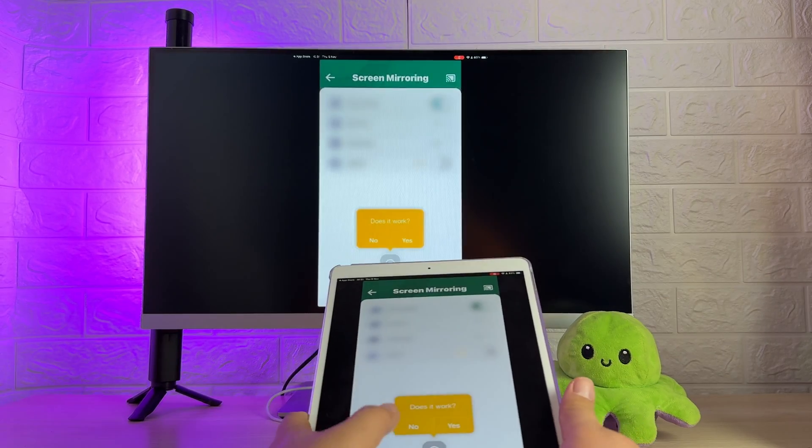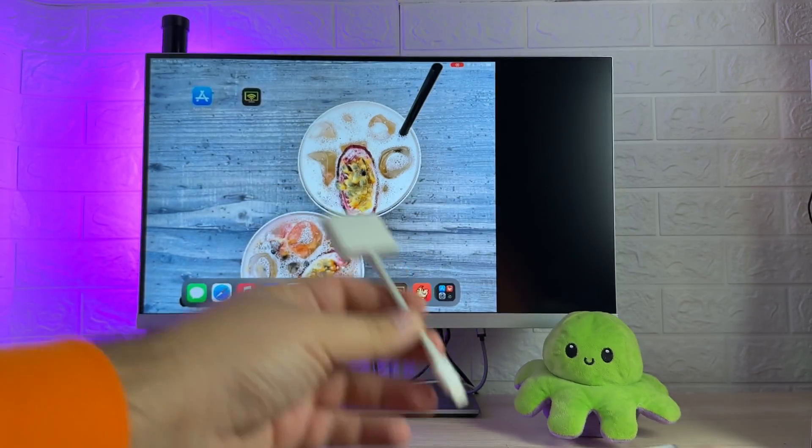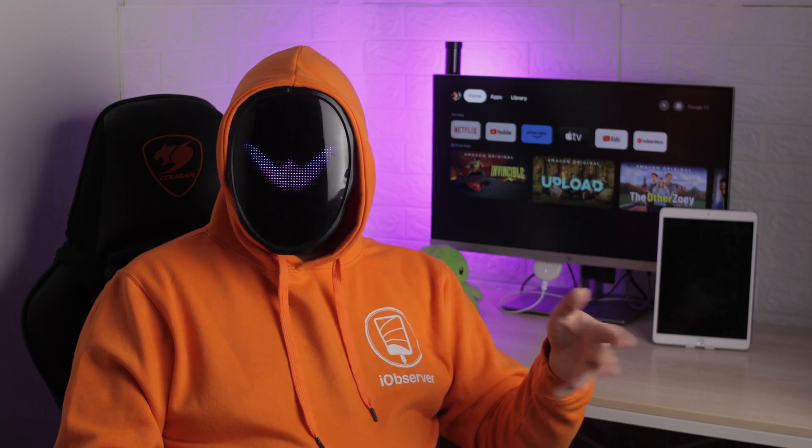As a little extra, I'll also cover wired mirroring. This way to mirror iPad to Chromecast is as simple as it gets and doesn't require any apps or even a Chromecast. You will need an adapter, and the tablet will have to be connected to the TV or monitor at all times. Depending on your needs, this may be enough.